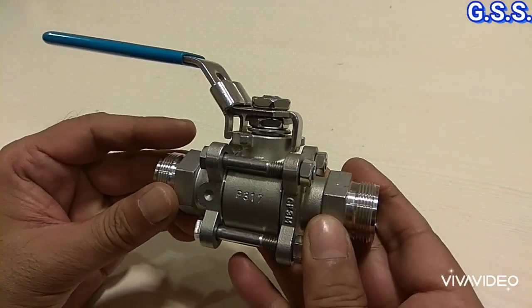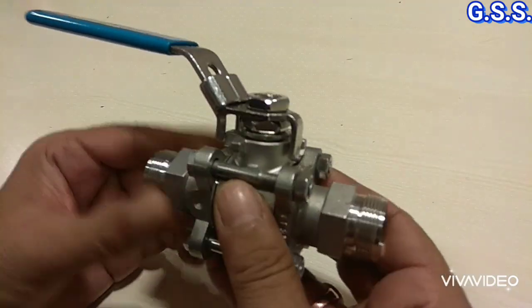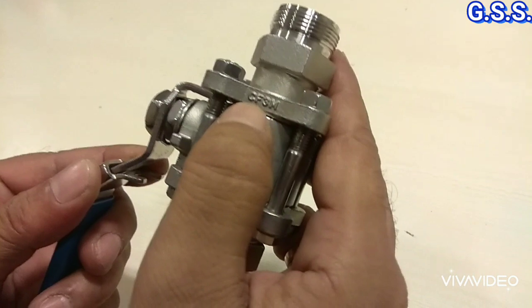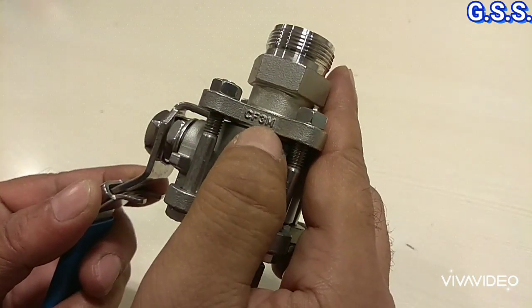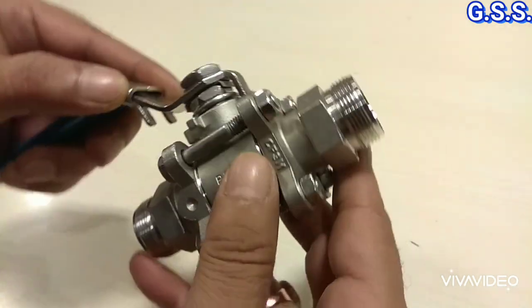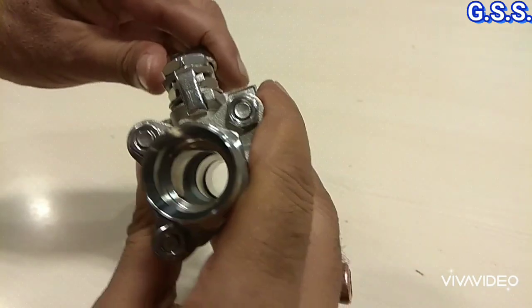This is a one and three-quarter inch nail threaded ball valve, lever operated. The body material is CF3M, which means ASTM A351 CF3M — that is SS316L casting. This is a lever operated ball valve.